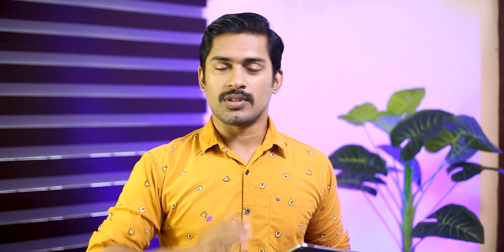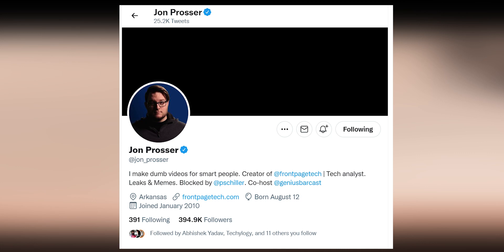We are going to talk about the iPhone 14, specifically the design of the iPhone 14. John Prosser, who is an Apple fan, will share the details of the iPhone 14.